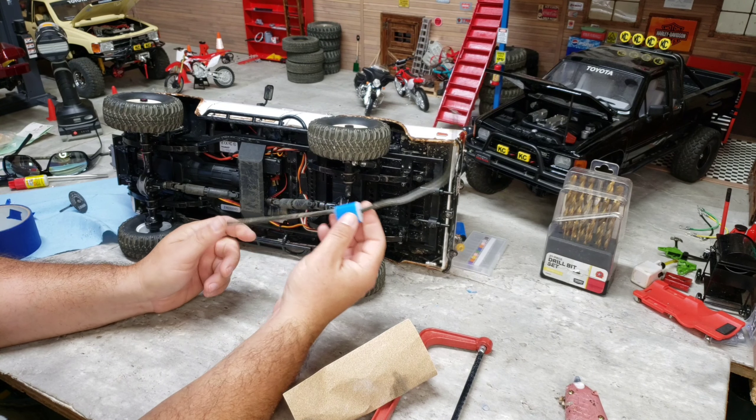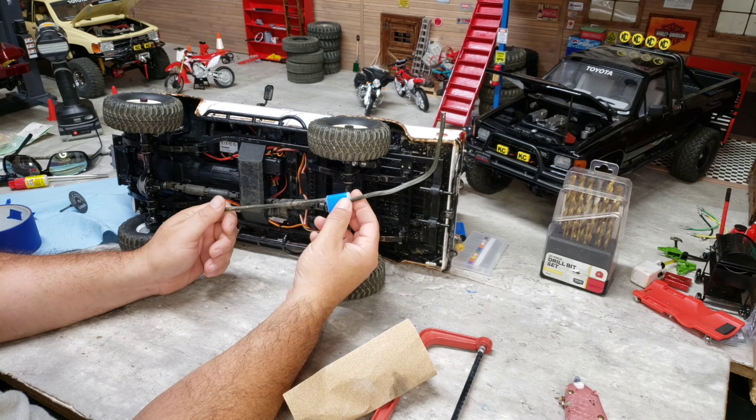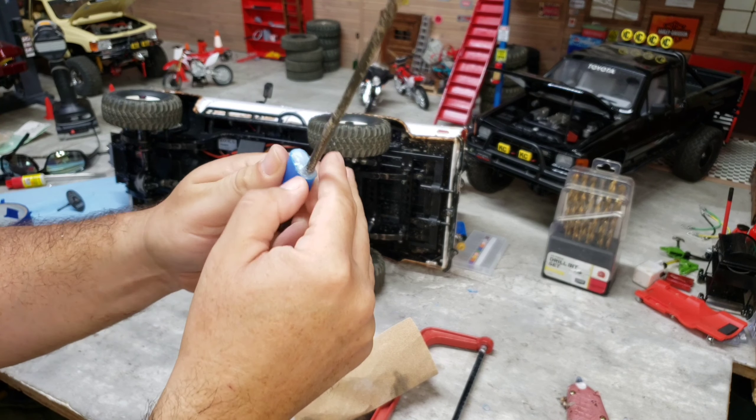Alright guys, for this portion of the video we're going to start adding detail to the exhaust since we've already got it formed up. Off camera I went in with my Dremel and sanding wheel and formed the hot melt glue to make our muffler end cap. I left the hot melt glue kind of goobered up like a welded joint — when you paint it and add the rest of the detail it's going to look like a boogered-up welded exhaust pipe going into your muffler.